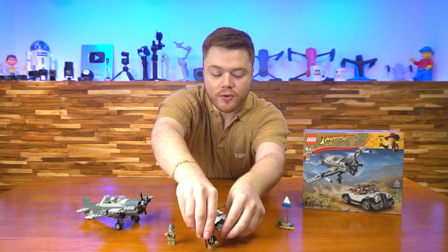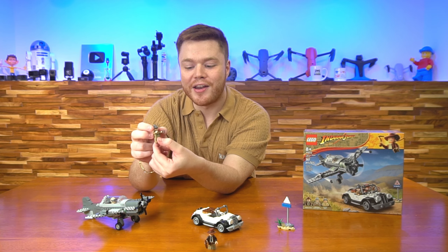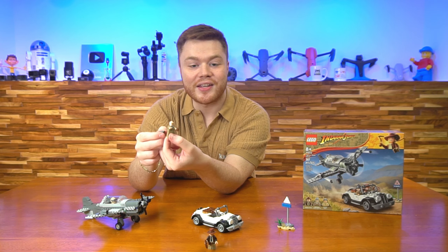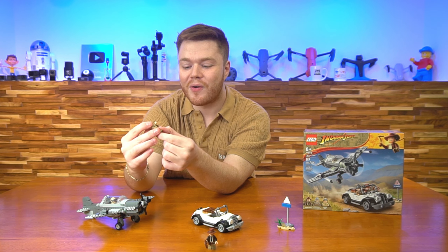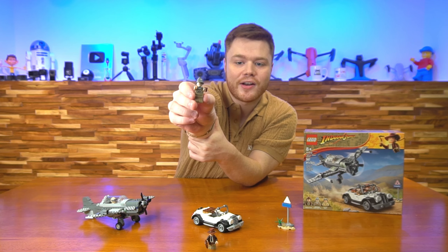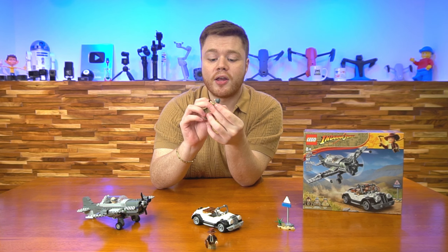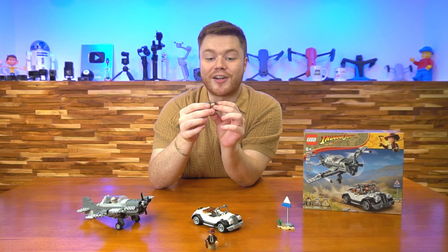And on top of that, we've got Henry Jones Senior over on the right here. He's got his pith helmet on, and you can take that off to reveal that he's just got a normal LEGO head underneath — no hair at all. He's also holding some sort of a journal or notebook type tile over there, a nice little printed tile on the side for you to include. No printed legs on this one, but a very cool minifigure nonetheless.